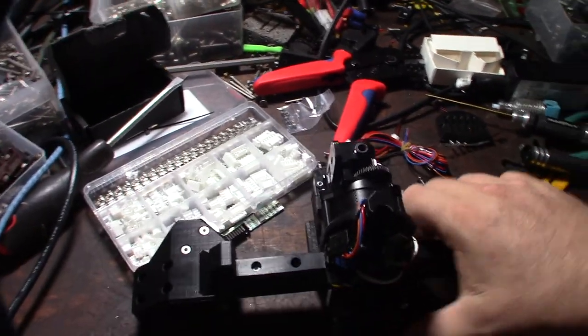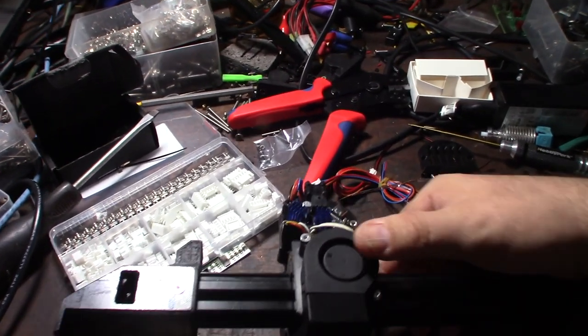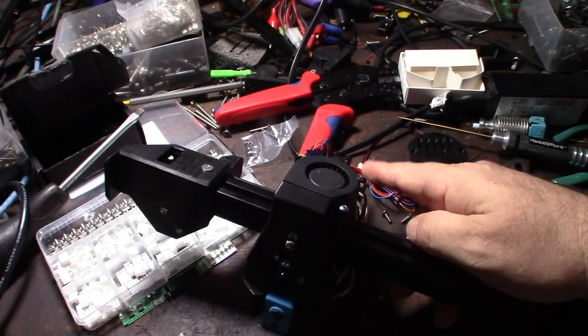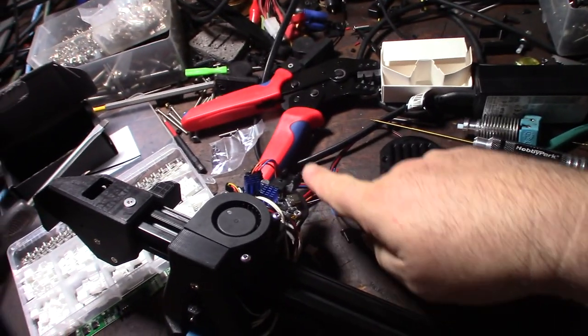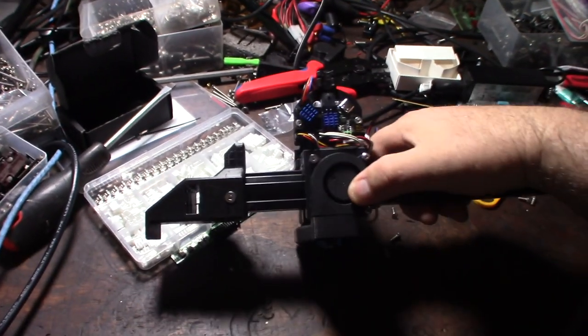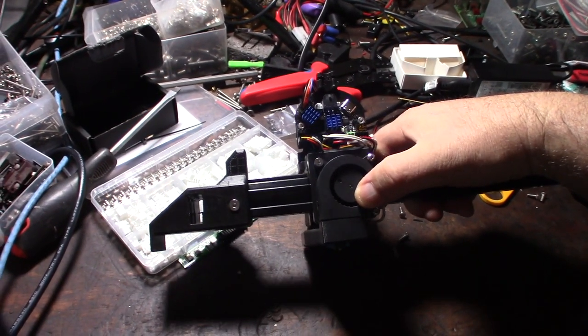It's a much cleaner design — basically just a PTFE tube, 12/24 volt power, and a USB connection. I got a 90-degree USB cable that feeds back into the printer. And with the built-in accelerometer, that's a cool bonus. Alright guys, awesome — that's the EBB36 overview.